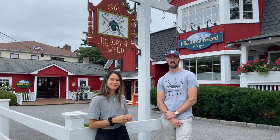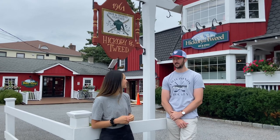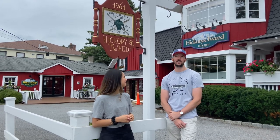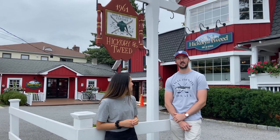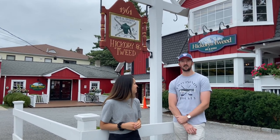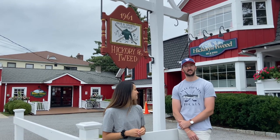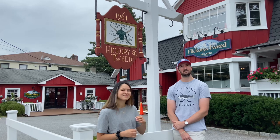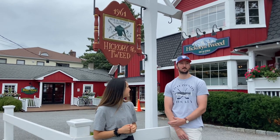I'm Rebecca here with Mac from Hickory & Tweed and we're going to ask a few questions. Hickory & Tweed started in 1961 — we're actually celebrating our 60th year in business this fall, so we're all super excited about that. It was founded by Jimmy Ross, a local legend who later moved out to Aspen. Mac's dad worked here since the mid-60s when he was in high school, came back and bought the store in 1985, and has been running it ever since. Mac has been involved in the shop for the last eight years and is hoping to continue the long-standing tradition.